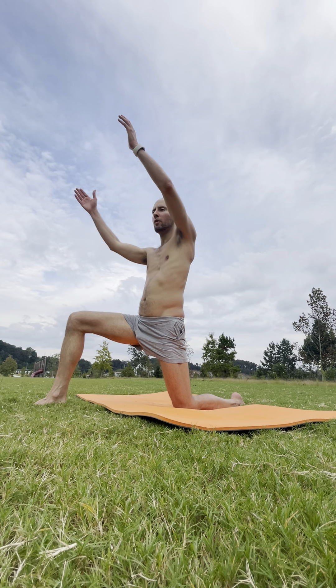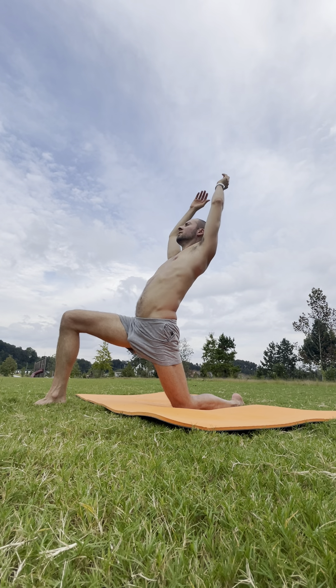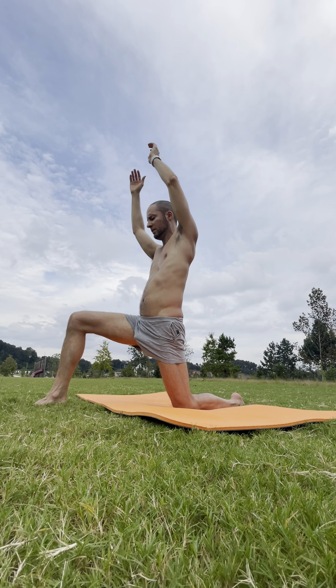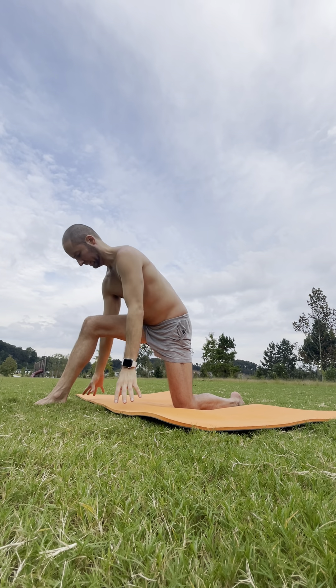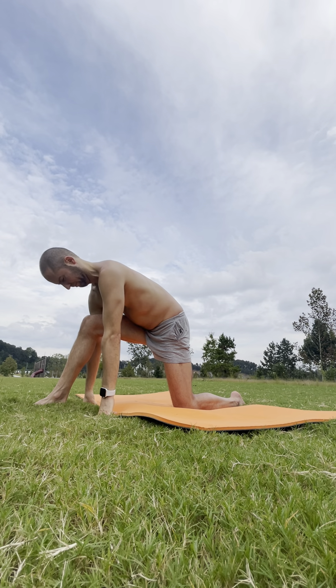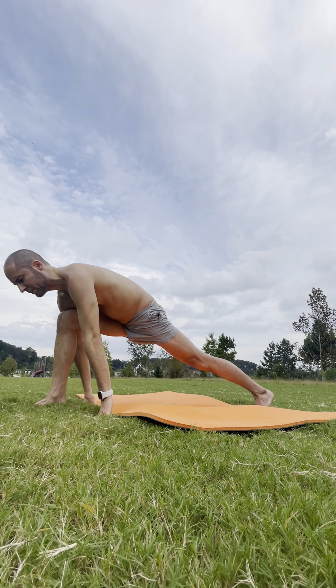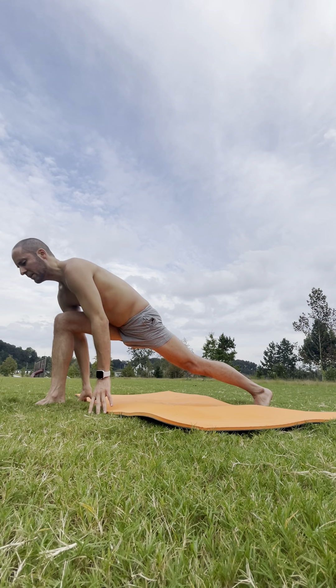Legs hips width apart. Inhale — arms overhead. Exhale — take your back bend. Inhale, back to center. And exhale — release your hands. We'll tuck the back toes, leg nice and long, setting up for crescent lunge.